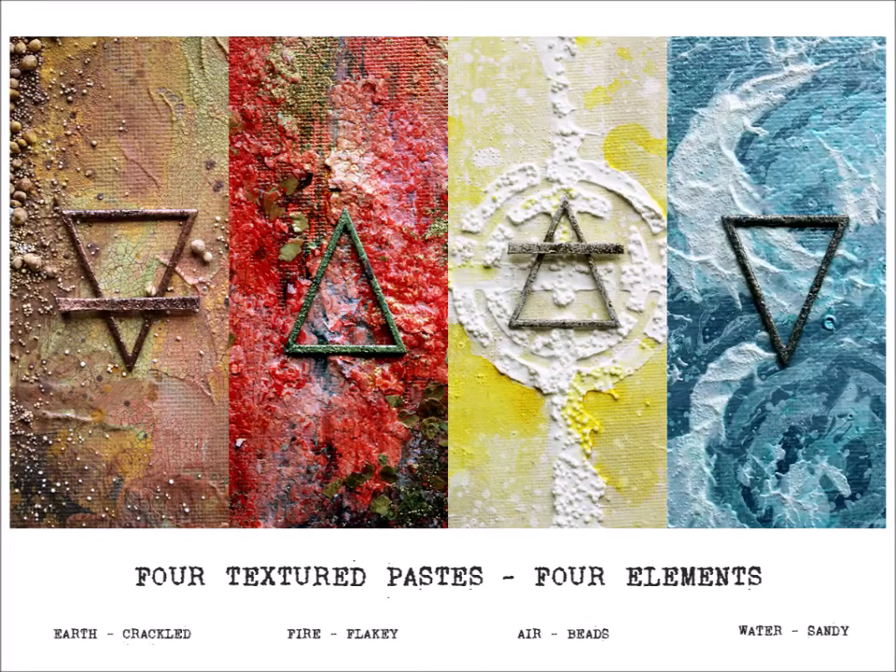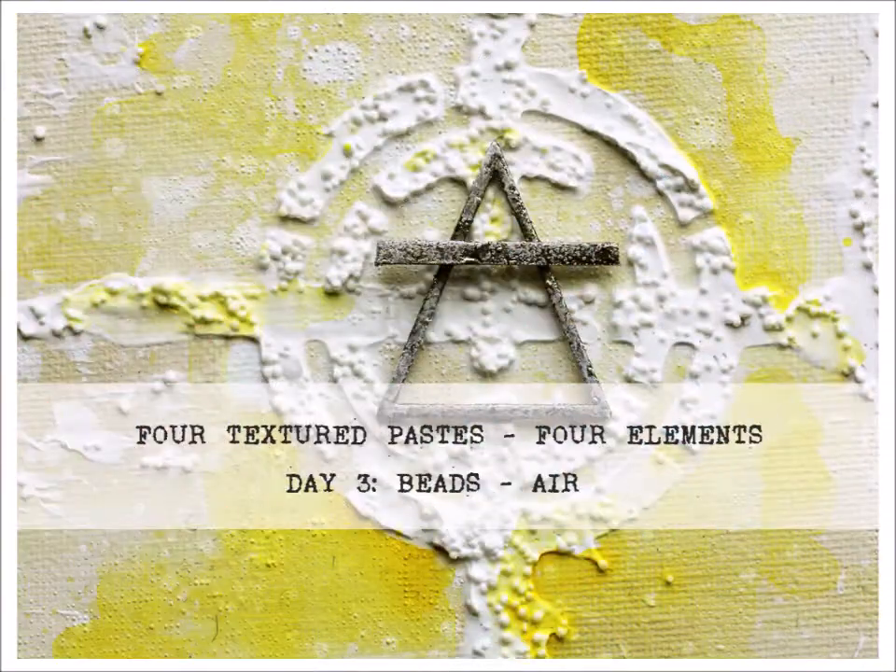Hi there! Today it's day three of the Four Elements for Textured Paste series for Seth Apter Creative Team.